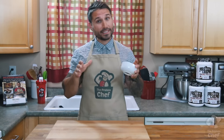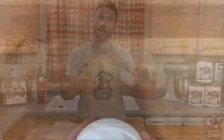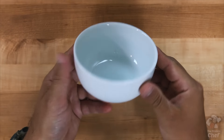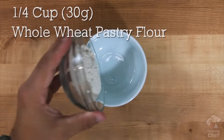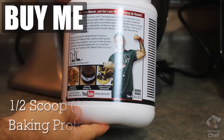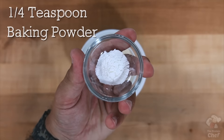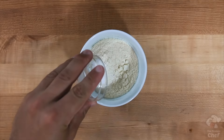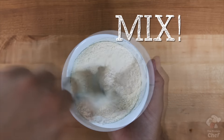Start off by taking out at least a 12-ounce bowl or cup to make your pizza. This bowl I got at Walmart for around a buck and it's microwave safe. Add into this bowl a fourth cup or 30 grams of whole wheat pastry flour, half a scoop or 15 grams of baking protein, a fourth teaspoon of baking powder, and an eighth teaspoon of salt. Lightly mix those ingredients together.